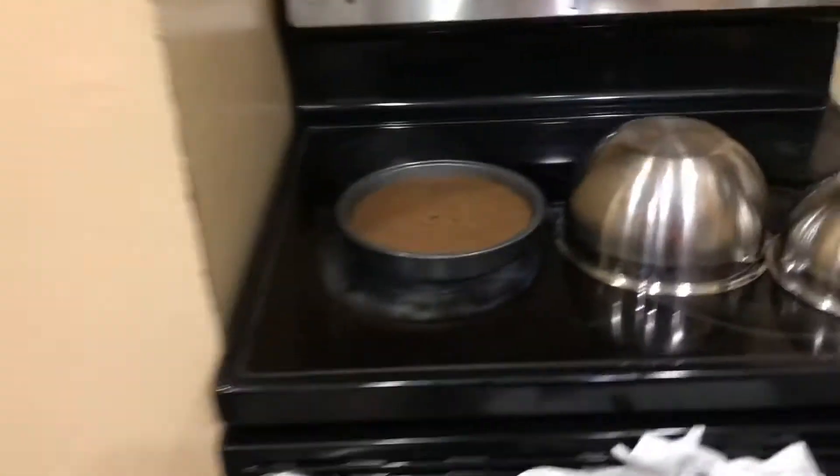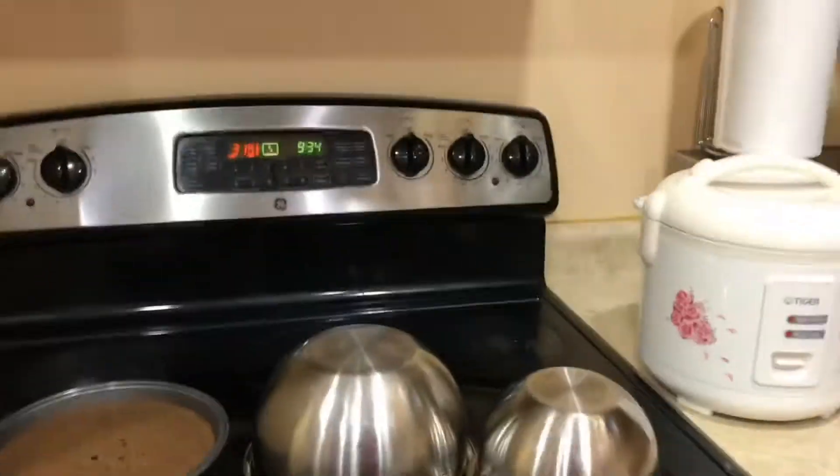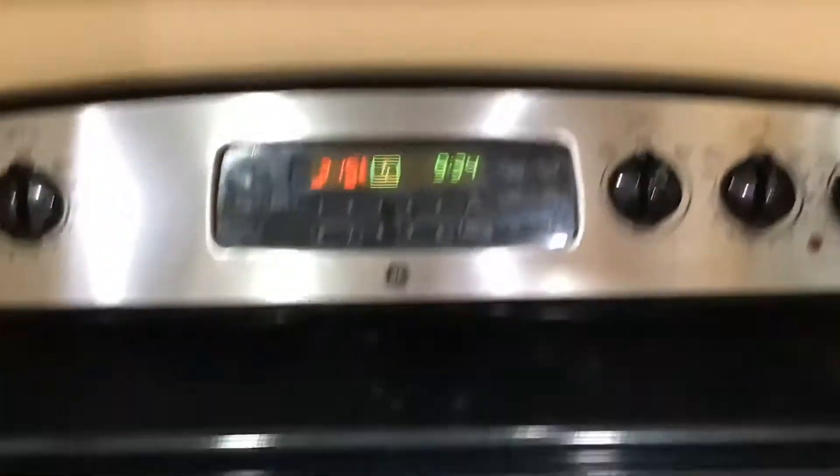So guys, the brownies are done! The brownies are in there. The other one is done too.